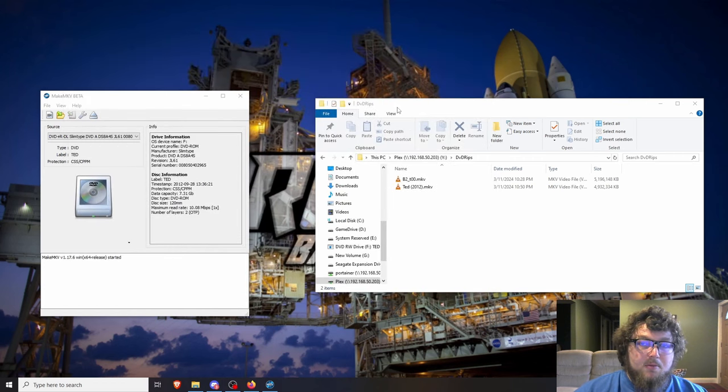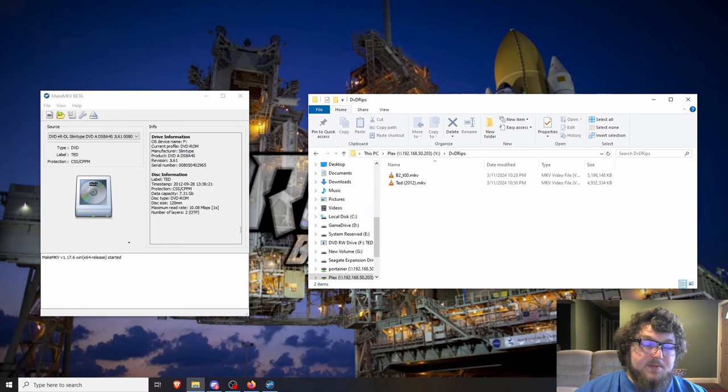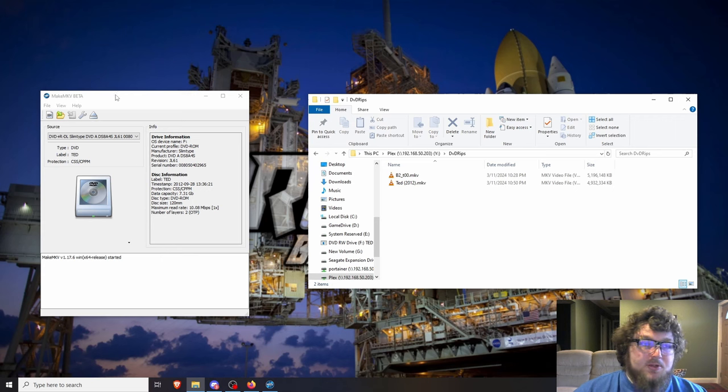You might want to save the rip locally on your machine first rather than directly to a network share, because ripping a DVD takes about 20 to 30 minutes and I'm not sure if going over the network increases that time. You most likely have 1-gig network speed, so transferring the videos afterward should only take a minute or two.